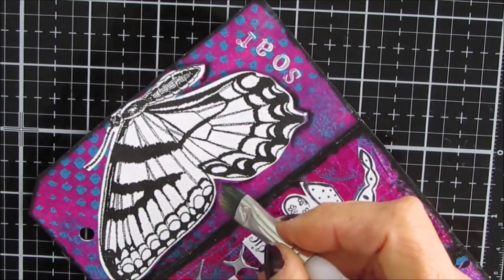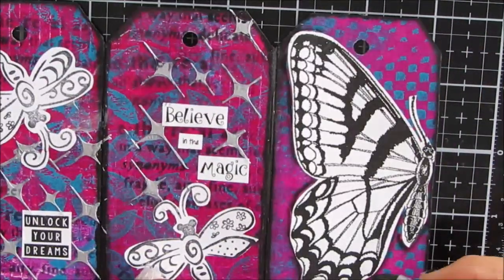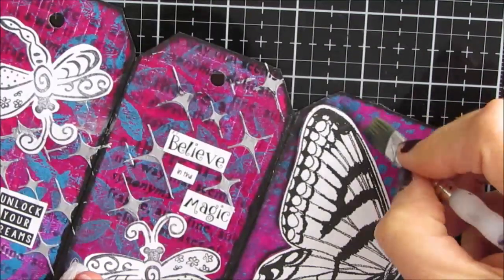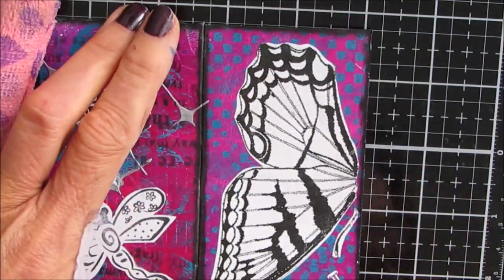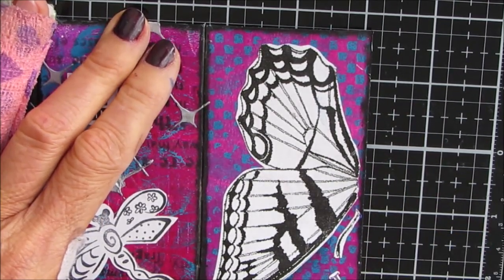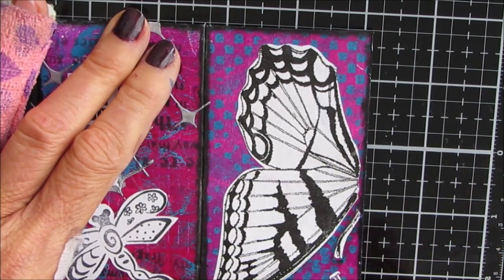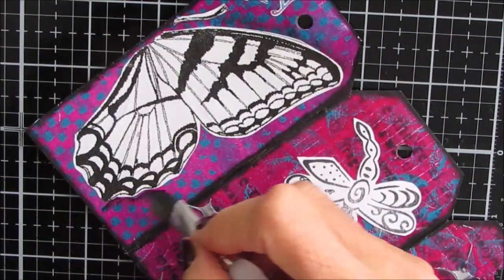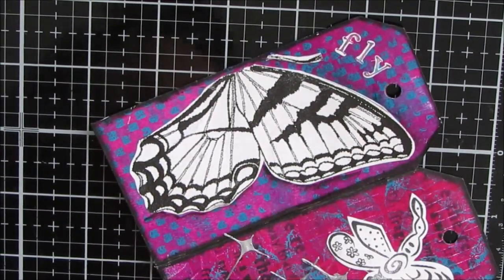I'm uncertain what I want to do in the middle section yet, so I'm doing some shading using the floating acrylic technique with black acrylic paint around the butterfly. I just want it to pop off that background — you can see how that makes a difference. There's one without shading and one with it. I apply a little bit, let it dry, come back and add more if I want it darker. You can use a heat tool in between to speed up the drying process.